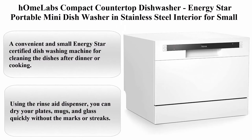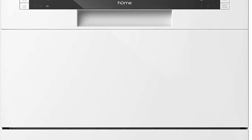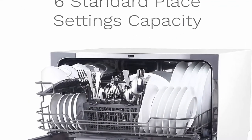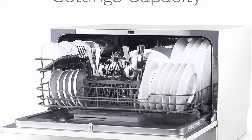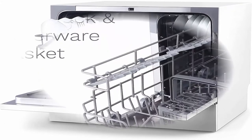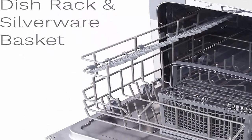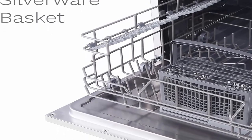Number 5: HOM Labs Compact Countertop Dishwasher — Energy Star portable mini dishwasher with stainless steel interior for small apartments, offices, and home kitchens, with 6 place setting rack and silverware basket. A convenient and small Energy Star certified dishwashing machine for cleaning dishes after dinner or cooking. Simply load the dishes in the dish basket and let this white dishwasher do the dirty job — easily sits on countertops requiring less space.